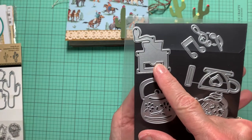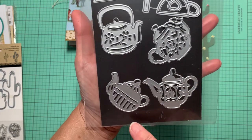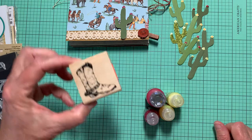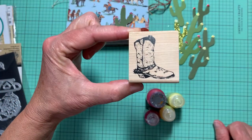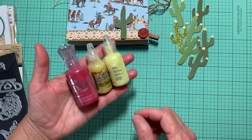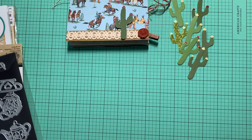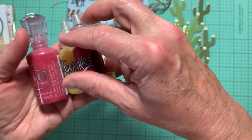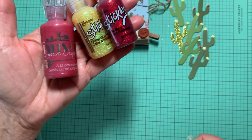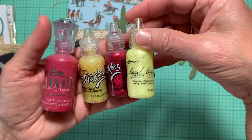This one here is the coffee grinder, so I used that, and then I used this teapot die and this stamp. I also used a combination of Nouveau drops, liquid pearls, and stickles — two sparkly stickles in yellow and red, plus a Nouveau drop and a liquid pearl — and I used these throughout the project.